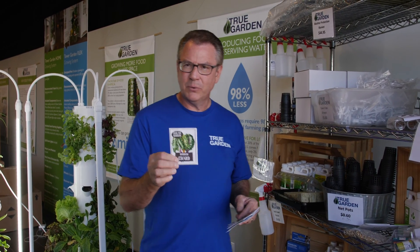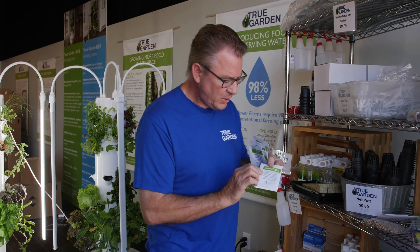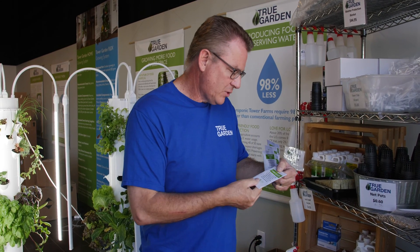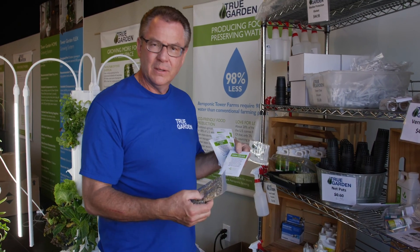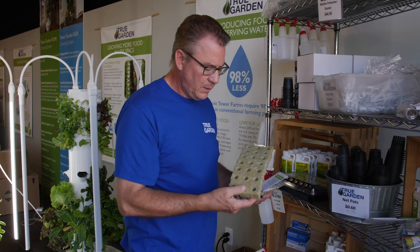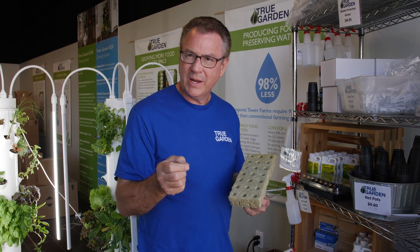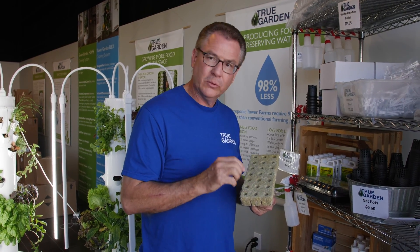People ask how many seeds to put in the hole. The package says four to six seeds per rock wool. We always put six in there — we want a nice full bouquet so we can get plenty to harvest. We'll take our vermiculite and cover it. If they're big seeds, fill it up flush to the top of the rock wool. You want to do that not only to keep them from drying out, but as those seeds germinate, they pop or jump, and the vermiculite will hold them nice and secure.